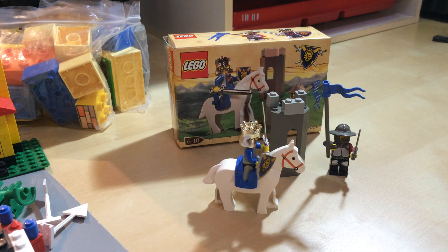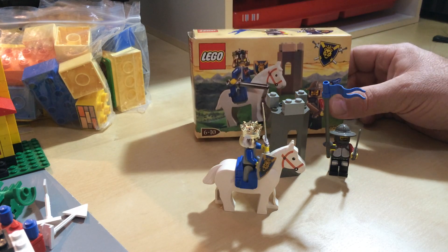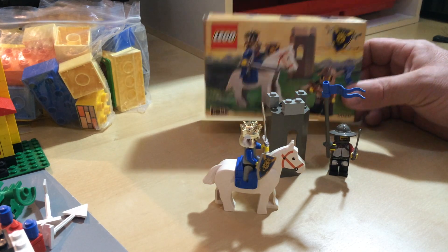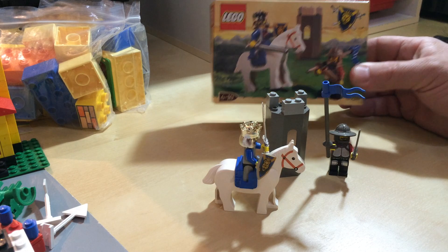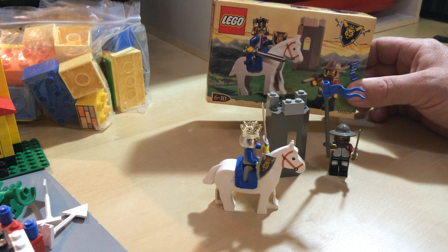Hey YouTubers, this is GopherBob on the GopherBob channel. Today we are reviewing set number 6026. This had 21 pieces and 2 minifigs and was released in the year 2000. The theme was Knight's Kingdom 1, and it's labelled as King Leo.